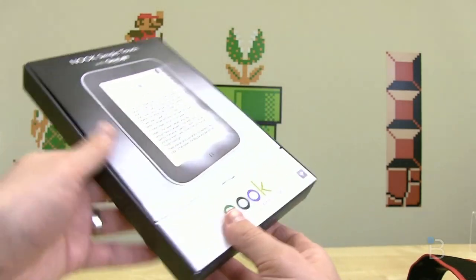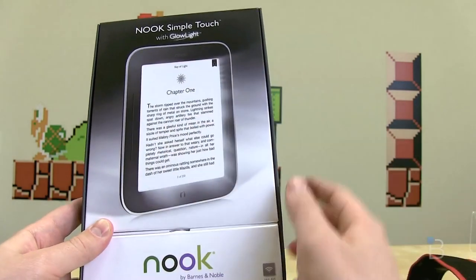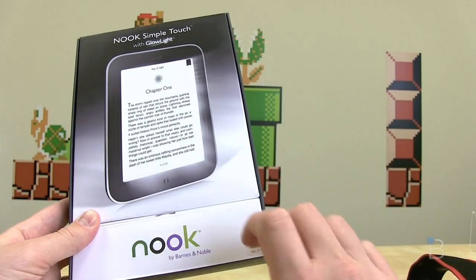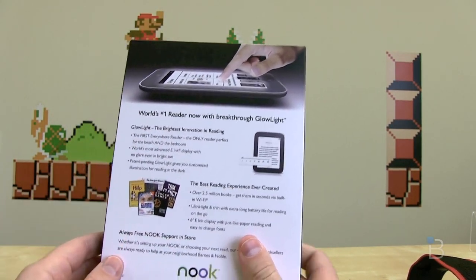Let's take a quick look at the box. There is the Nook branding, and a book called The Key of Light on there. It's a Wi-Fi only device. Flipping over to the back: world's number one reader, now with breakthrough glow light.